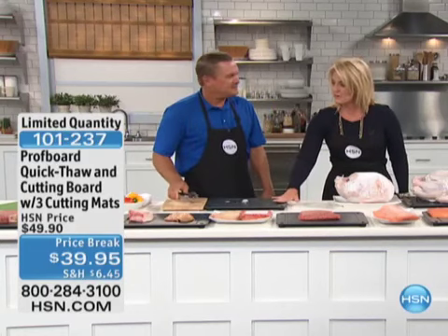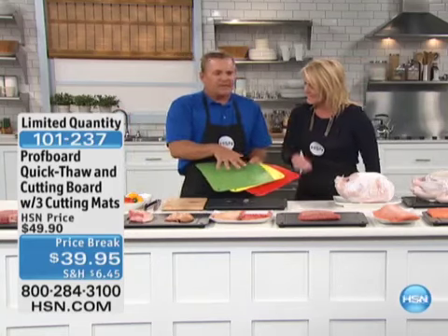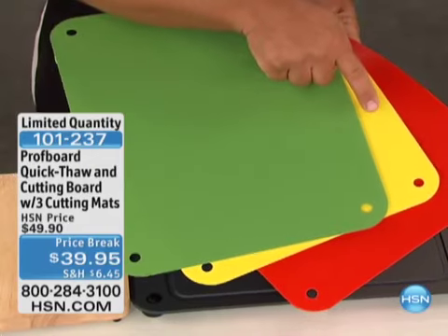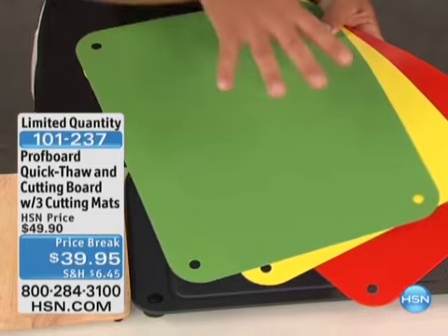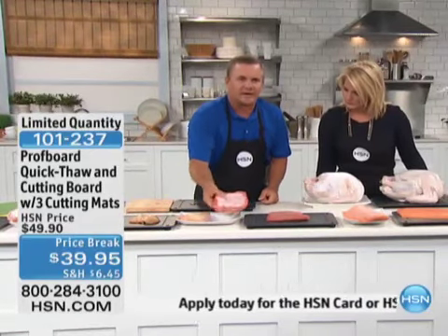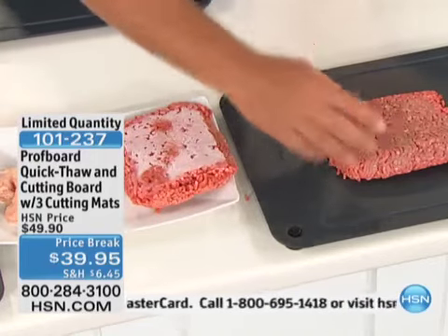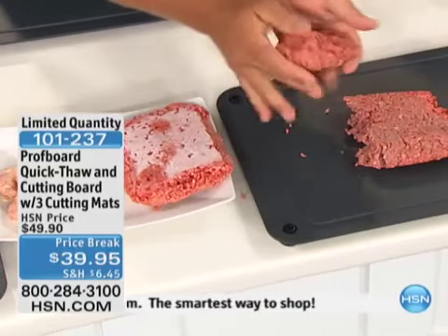That's why this is a customer pick — it's at the lowest price we've ever done, five dollars off at $39.95. Not only do you receive the board, you also get three cutting mats. They're color-coded for a reason: red for meats, yellow for poultry so you don't cross-contaminate, and green for fruits and vegetables. These snap on top. Look at this pound of hamburger — we pulled it out about 20 minutes ago. It's still rock hard on a regular plate, but the one on the thaw plate is thawed all the way through, ready to patty up.